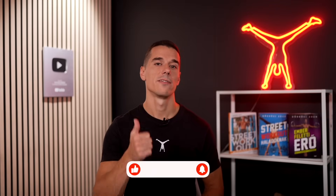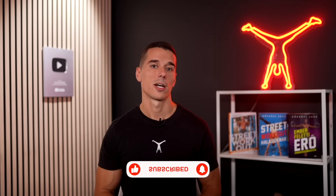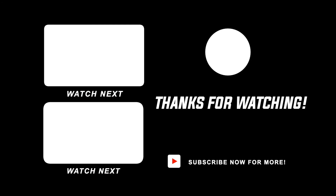If you like this video, give it a thumbs up, subscribe for more, and now check out one of my earlier videos on the end screen. Thank you.